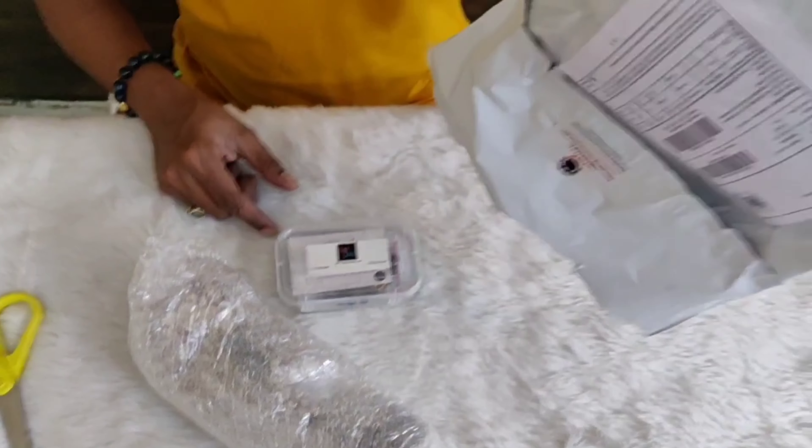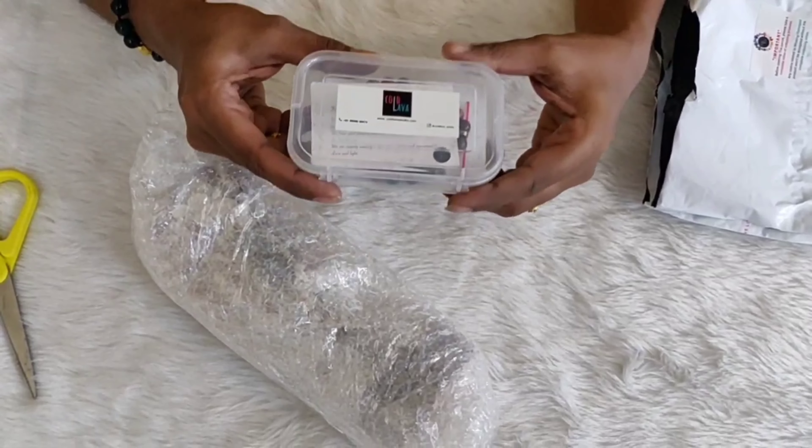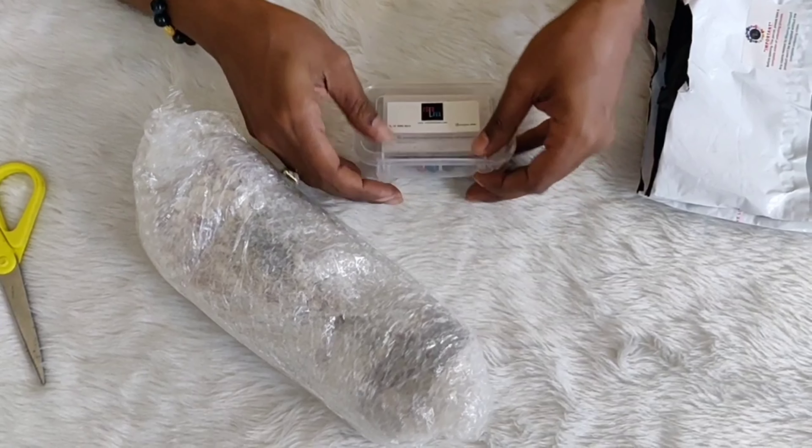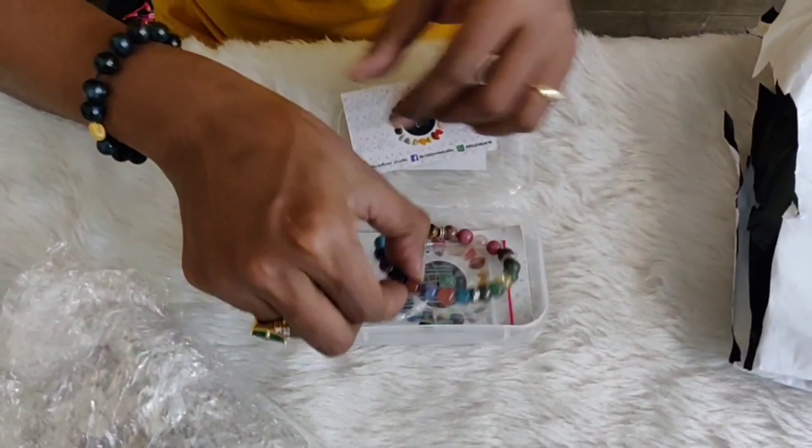In case you receive a parcel that is damaged or seems to be tampered, please do not accept such parcels. You can simply return them back to the courier person and contact the website from where you purchased the product.